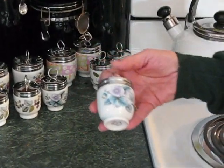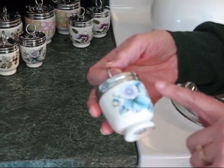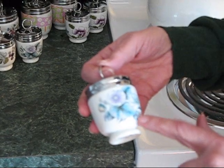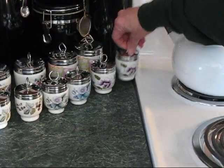This one is called Woodland. It's really one of my favorites. I love the delicate colors in these flowers.